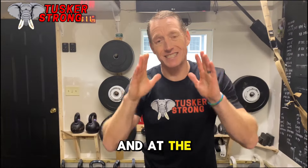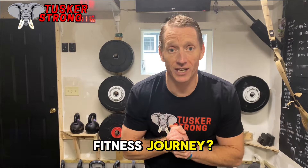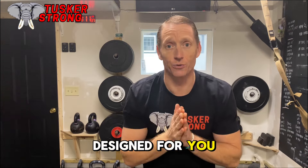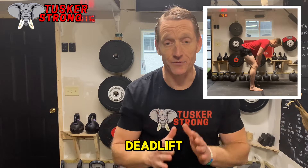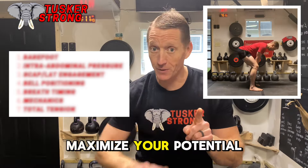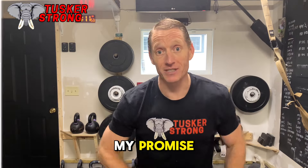Do you want to maximize your potential and at the same time decrease your likelihood of injury in your specific fitness journey? If the answer is yes, this video was designed for you. Using the most foundational exercise we can use — the deadlift — I'm going to walk you through my top seven tips for how to maximize your potential and also decrease your likelihood of injury. And that is my promise.